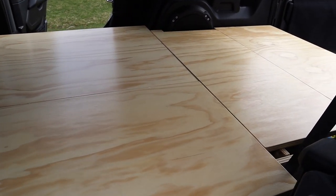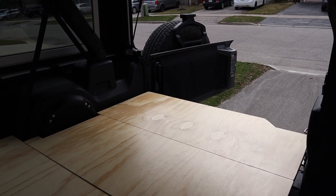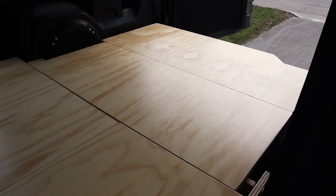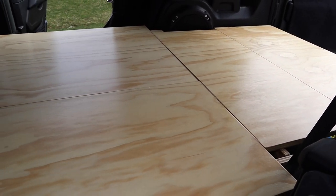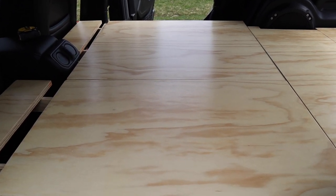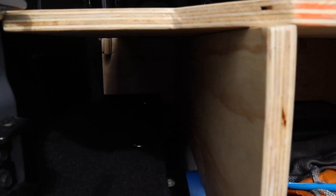I went with varnish instead of paint or bed liner as it's easy to keep clean — just wipe it off if it gets wet or stained. On one forum, a gentleman who painted with bed liner was disappointed that the rough texture caused dirt to be difficult to remove. Paint would also work; carpet would look great because it would just fit right in, but then I'd have to deal with vacuuming. I'm going to have this covered with a mattress or foam pad anyway, so I just went with a nice smooth varnish to keep it sealed and clean.